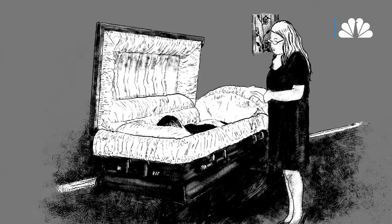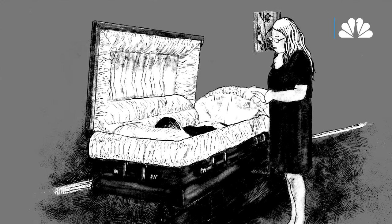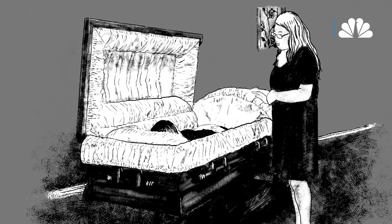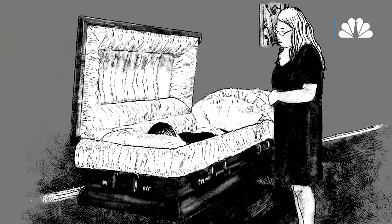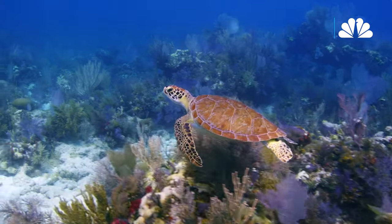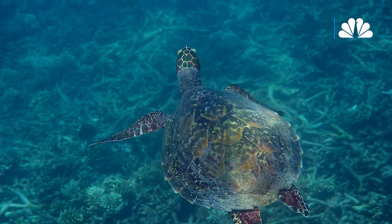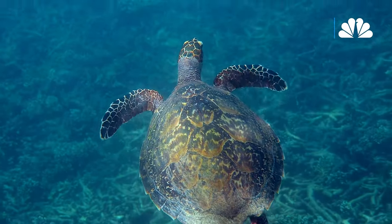I've never been to a funeral in my family that's not a traditional Irish Catholic open casket, makeup on a dead body type of funeral. So I was a little nervous because we've really only had that type of funeral in our family. I don't want to be laid out in a casket with my dead carcass in there with face paint on it. It just feels awful. But being able to figure out a way to have our end of lives leave as small a mark as possible on the planet we're leaving behind for our kids is important.